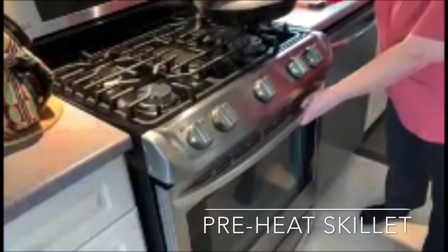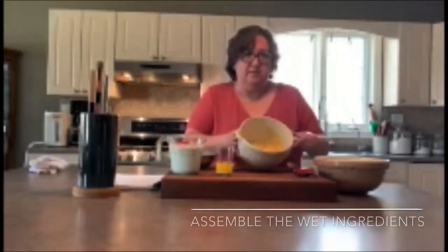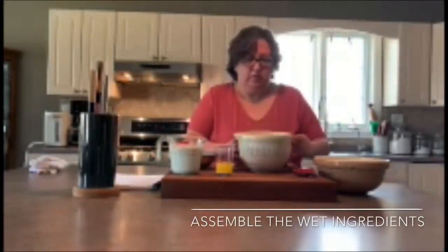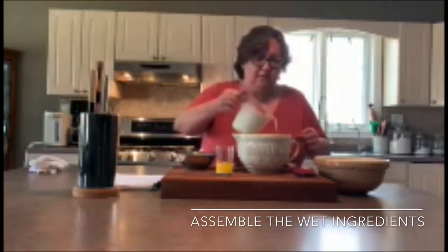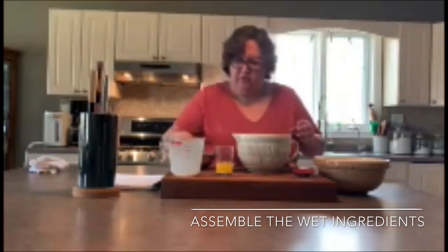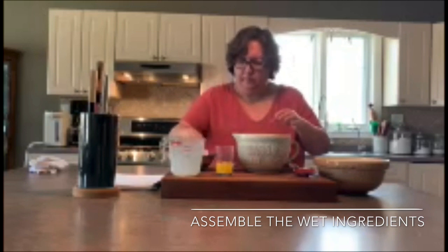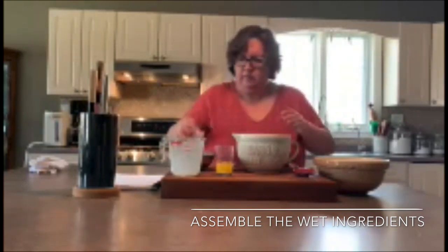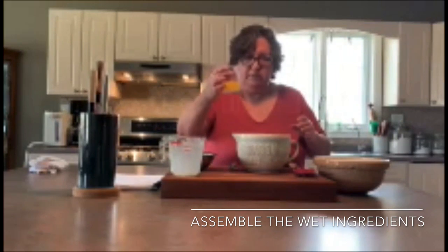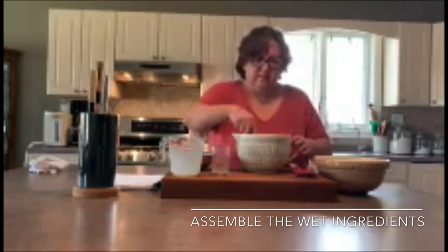The oven's heated to 375. I'm going to put a 12-inch cast iron skillet into the oven to preheat while we mix the cornbread. Now we're going to assemble the wet ingredients. I've got the slightly cooled cornmeal mixture with boiling water, and to that I'm going to add the two cups of buttermilk we made, along with two eggs and four tablespoons of melted butter. We're going to whisk this until it's combined.